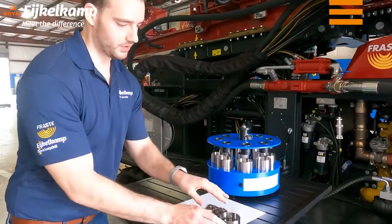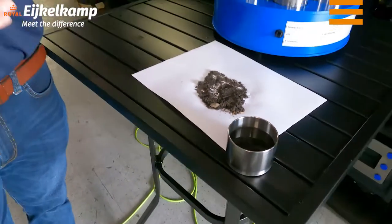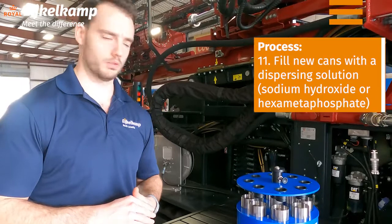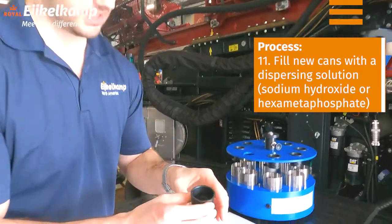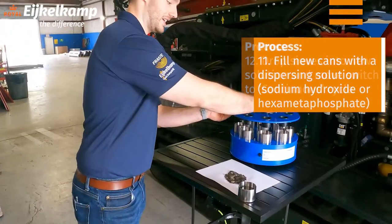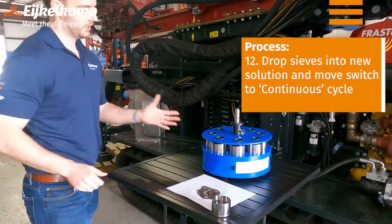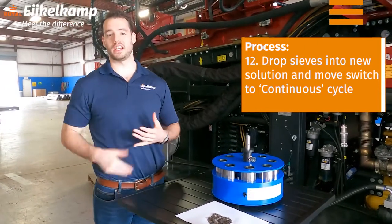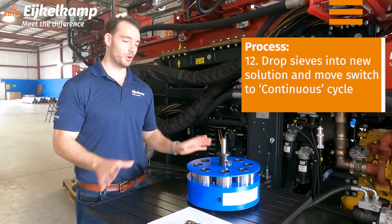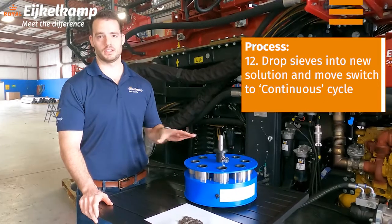We've done our three-minute wash and replaced the solution. You can see this can from the first wash is pretty dark — a lot of the fines from that soil sample have passed through the screen and are now in that stainless steel can. We replaced it with the new solution to adjust the pH. You can also see that a lot of the sample is gone. We drop it back down into the working location — all the soil samples are submerged again — and click it onto the continuous phase. There's no set time; anywhere from five to eight minutes. We'll hopefully see the remainder of the fines go through, leaving only roots, sand, or twigs. If needed, you can use a rod with a rubber tip to push remaining aggregates through to finish the process.